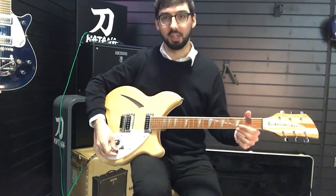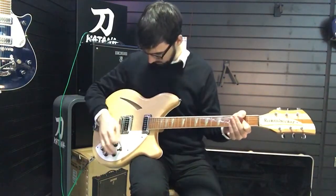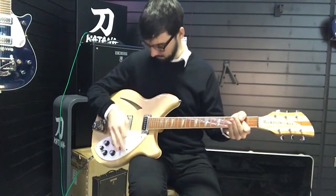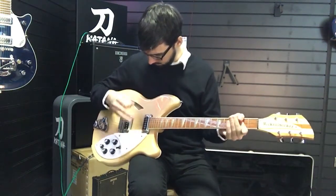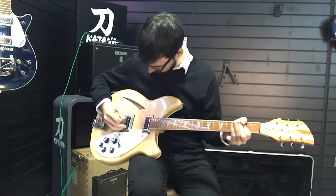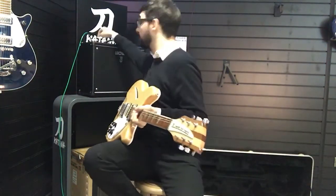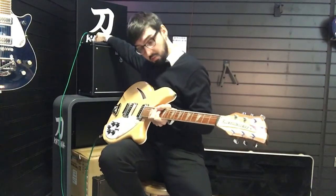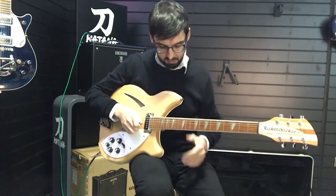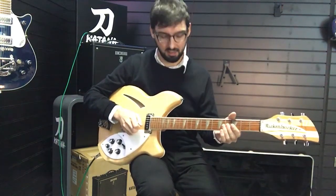But if you throw a little distortion on it, you can get very close to that kind of liner lead tone. For the most part you'd probably be playing this on the clean setting, but it can definitely get loud and raucous. It kind of lives on the clean setting a little bit.